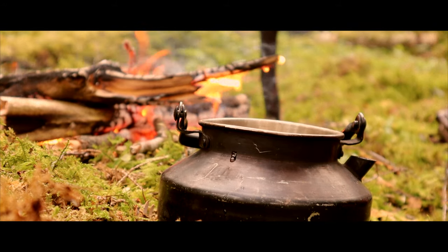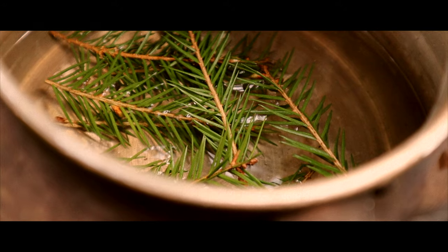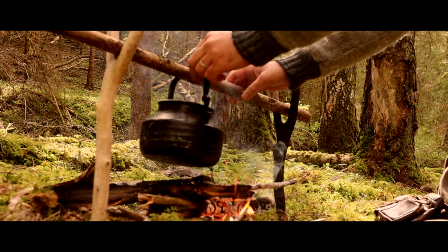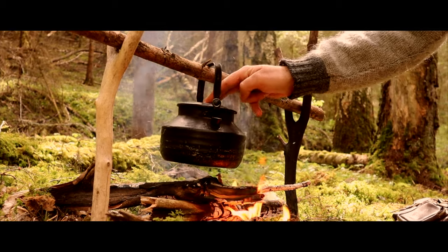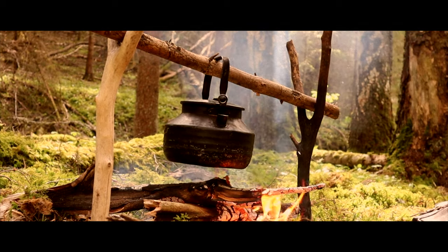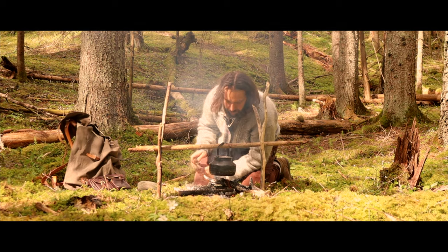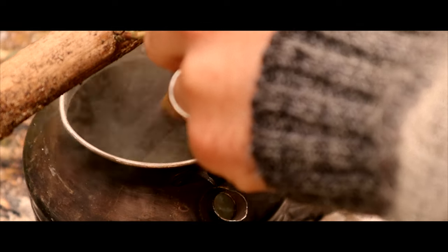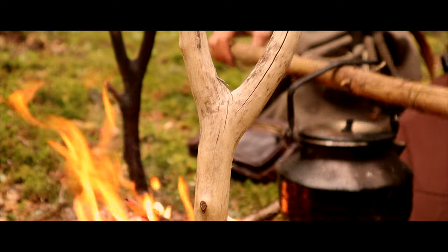Now I mix the birch sap with the pine needles and place the pot on the wooden construction. I leave it there for 15 minutes until the color of the tea has turned golden brown. After a while, you place the pot on the ground, and you have finally made forest tea.